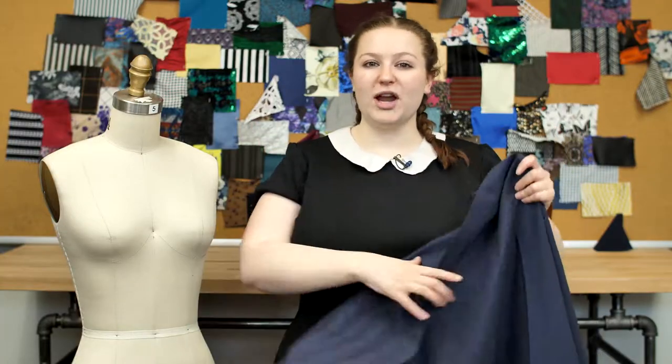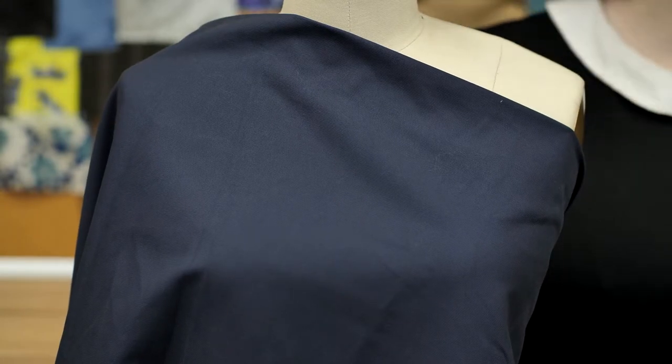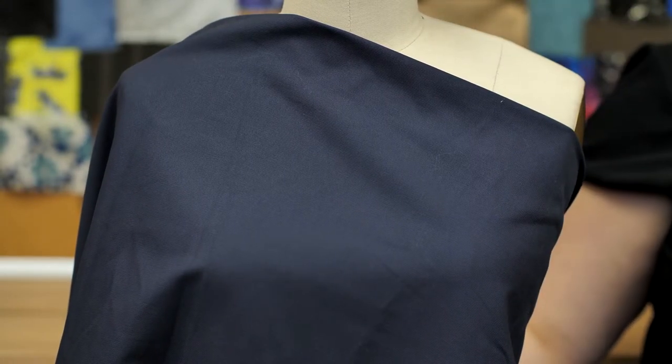This product has a stiff heavy drape, and this canvas would make a phenomenal blazer. It's perfect for summer outings, a picnic in the park, or walking through an outdoor art gallery.